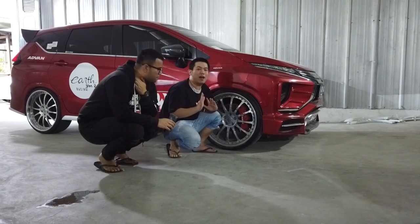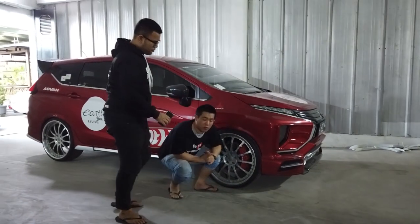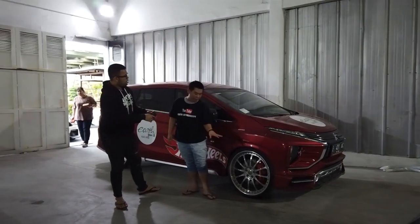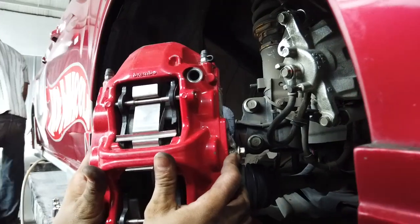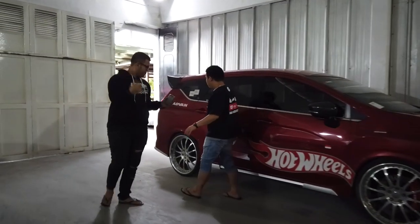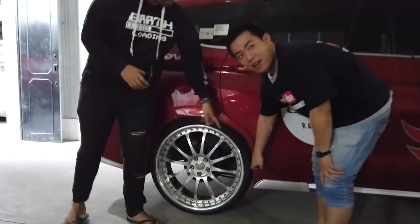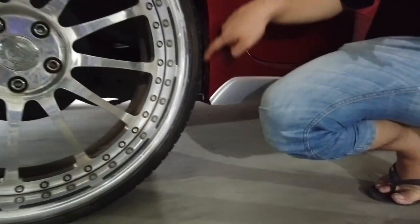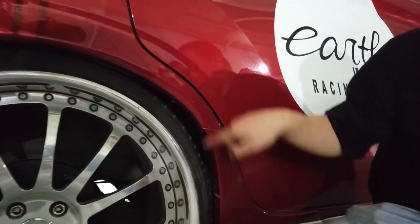Nah, tentunya otomatis mobil ini remnya sudah diganti ke PBK Rambo 6 pot, 365mm. Dan untuk bagian belakang sendiri, kendalanya ada di bagian sini juga — dipotong juga, di bagian depan sendernya. Karena memang diameternya sendiri kan gede banget.